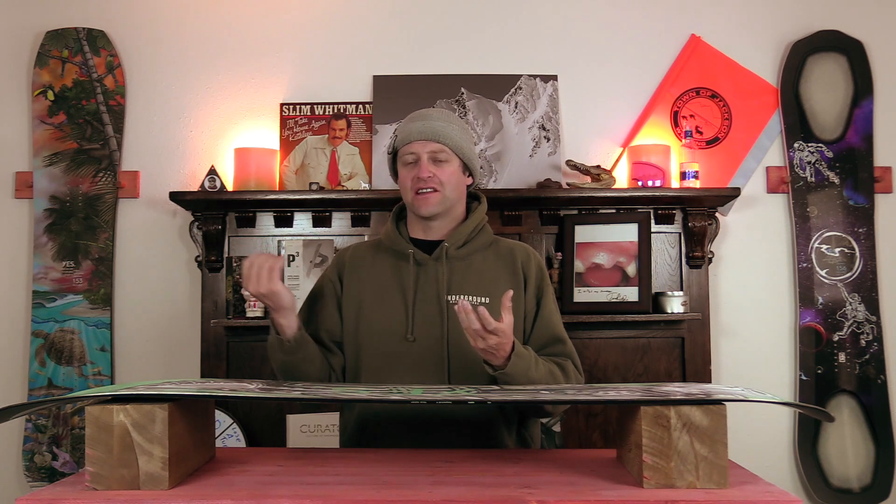Powder Hull is a proprietary technology to Yes snowboards, and it's their take on 3D shaping in the base of your board. 93% of fresh snow is air, so what this is doing is helping to reduce the friction that you get on snow and allow it to funnel better underneath.